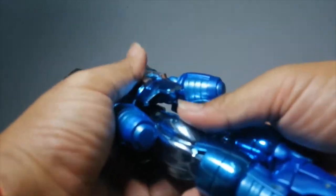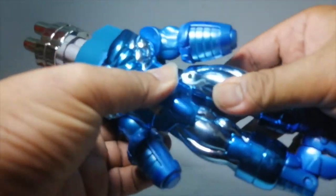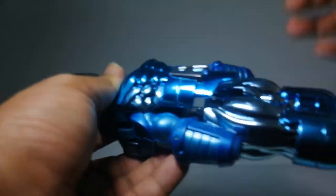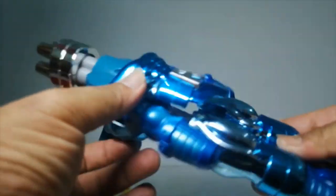My biggest complaint is that I like that parts can lock in and feel solid at times, but it just detaches way too easily, especially if you play around with the Gatling gun too much. Also, the hands hanging is not really my cup of tea.